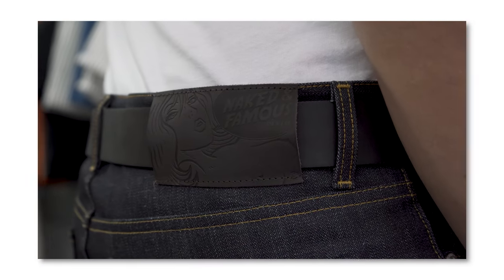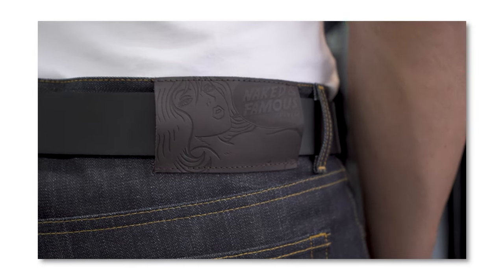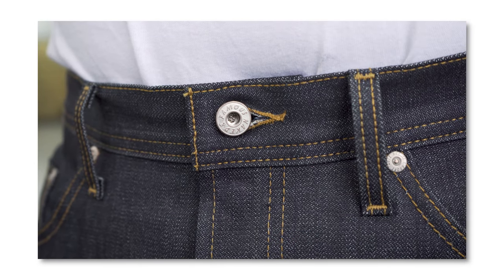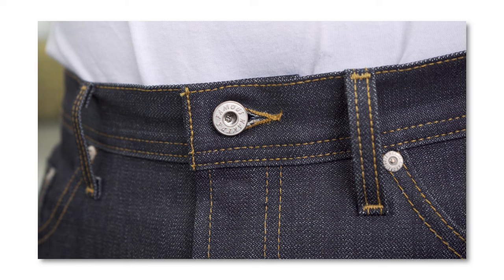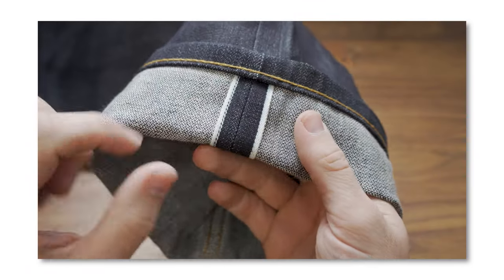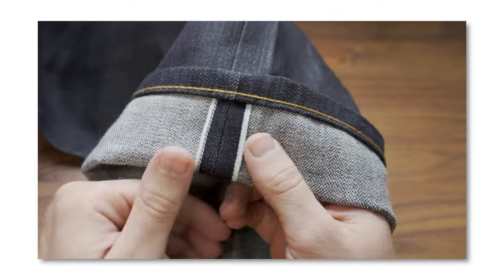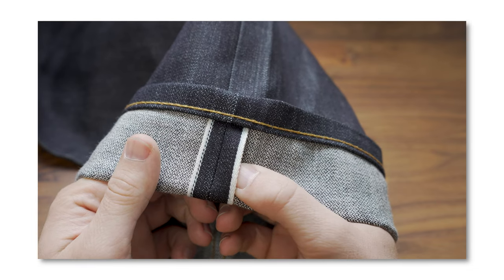It has the same exact leather patch and the exact same silver metallic hardware. And the selvage ID, for those who may not have noticed, is all white except for a little line that goes through it. Nobody's ever asked me this question — why does this particular selvage ID have that one little line off to the side?